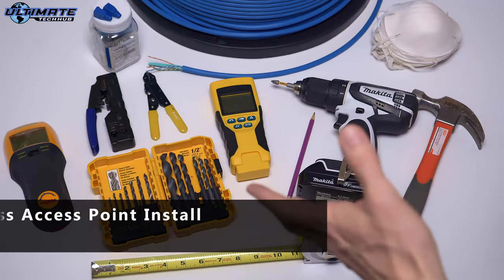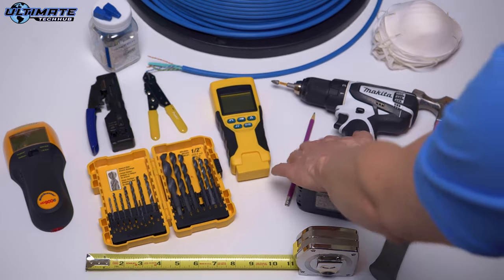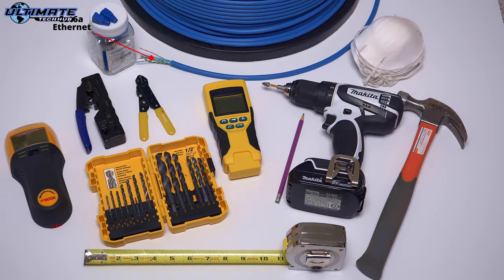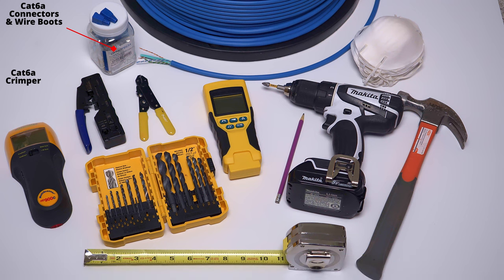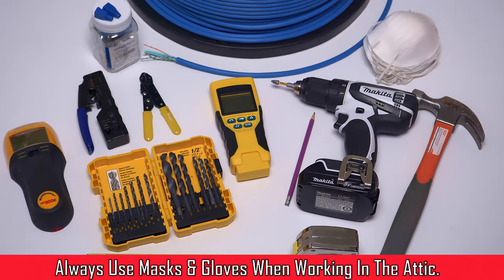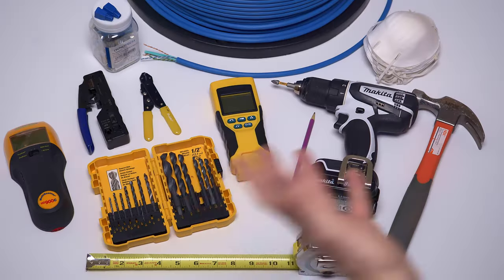Here are the supplies and tools you're going to need to install the access point. First, you're going to need measuring tape, drill, hammer, pencil, drill bits, and a stud finder. If you're going to make your own patch cables or long cables, you'll need some cable — we're going to use CAT6A — also the connectors, the boots, crimping tool, and wire stripper. Don't forget, if you're going to go in the attic, make sure you've got an adequate mask and gloves as well, and of course a ladder to access the attic and the ceiling where you're going to install the access point.